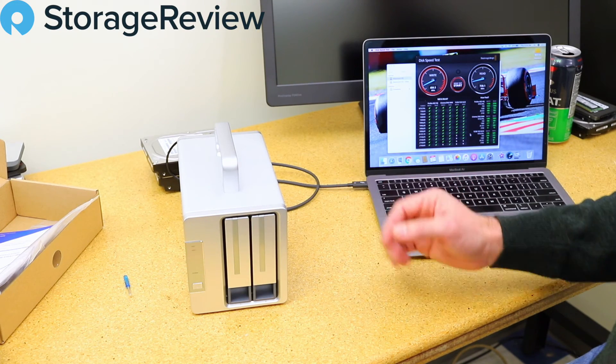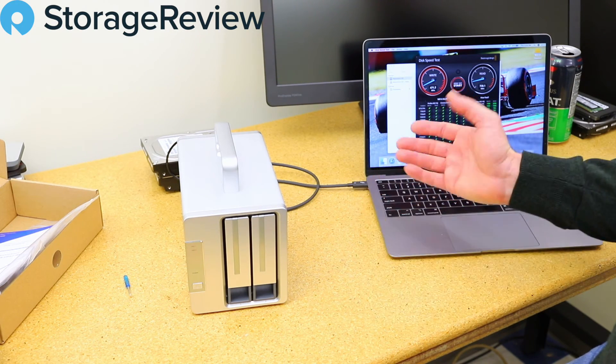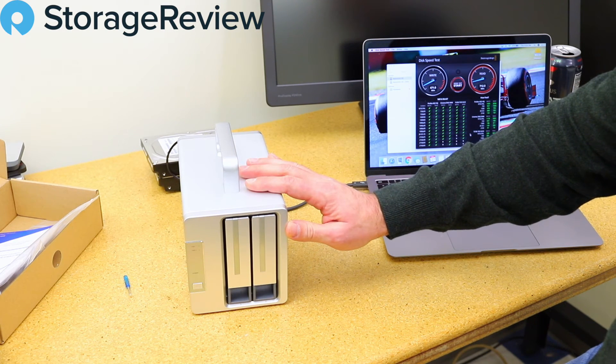...we could use hard drives if you really wanted the capacity — or again, if you want a better bludgeoning weapon. We could do JBOD, RAID 1, or whatever you want out of this two-bay unit. This guy's $250 retail — kind of hard to argue with that from a value perspective.